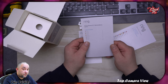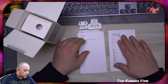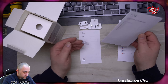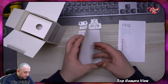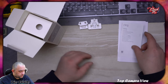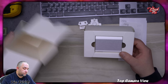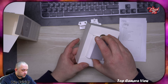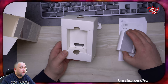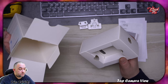We have some instructions — paperwork, yeah — a Ring Chime quick start guide. It's a second generation one, forgot to mention that, sorry. And there are warranty terms and conditions, and instructions on what to do.